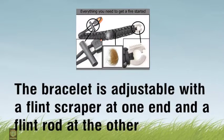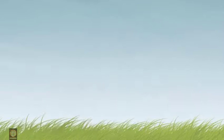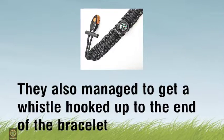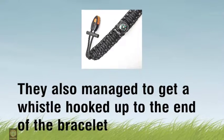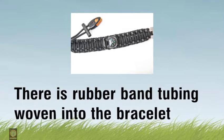The bracelet is adjustable with a flint scraper at one end and a flint rod at the other. They also managed to get a whistle hooked up to the end of the bracelet. There is rubber band tubing woven into the bracelet.